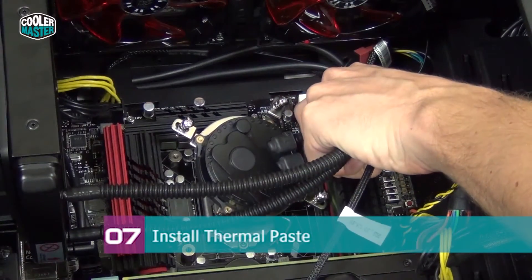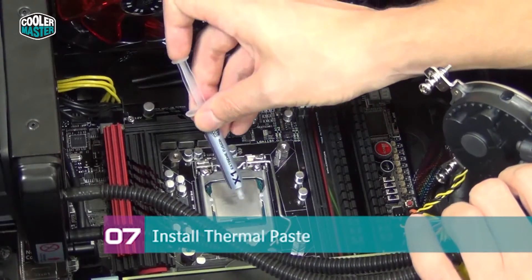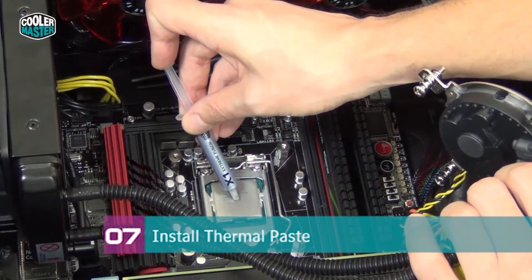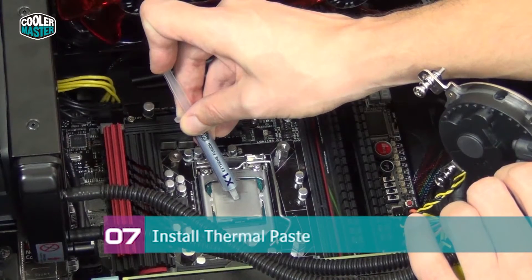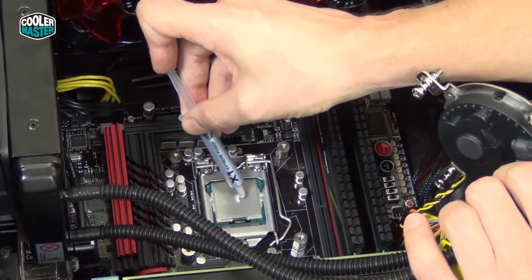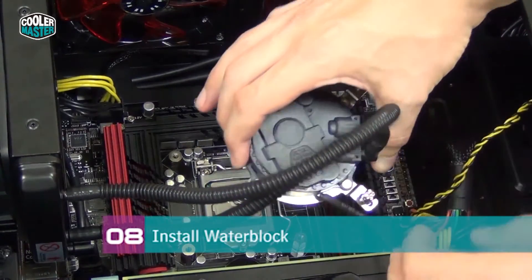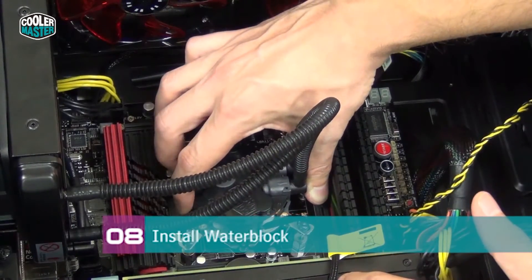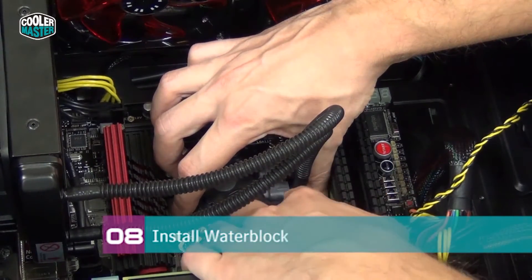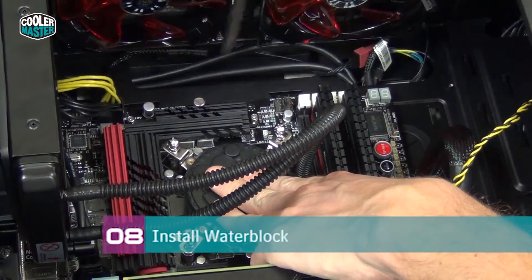Now carefully lift the water block up, making sure you don't scratch anything on your motherboard. Get it out of the way so you can install thermal paste. We're using X1 Extreme Fusion thermal paste — most people install too much. What you want is a small dot in the center of the CPU IHS about the size of a single rice corn, or maybe two rice corns. Then carefully move the water block above the CPU socket in the correct orientation. Make sure the screws are aligned and wiggle it a little so you can feel the screws snap into the standoffs. Hold the water block in place while you secure the screws.